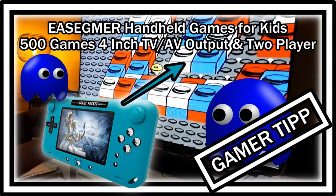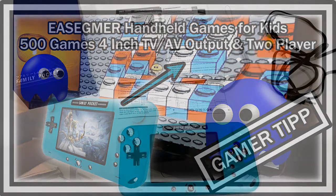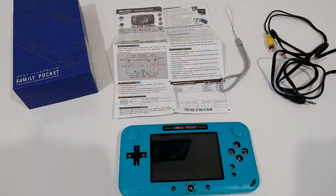Welcome to this review of the Easy Gamer handheld games console for kids. It has 500 retro video games built in, a four-inch display, TV out, and a two-player option. It's marketed for ages four to twelve, but it could also work for older people and even teenagers.